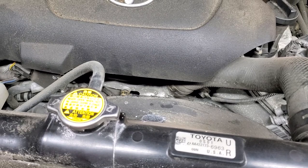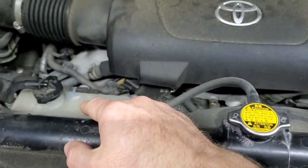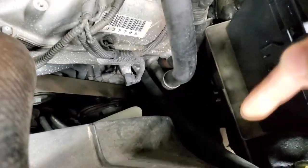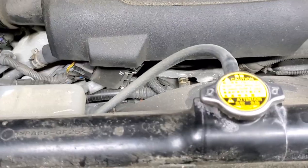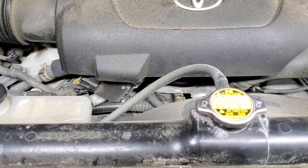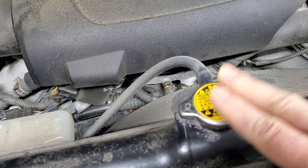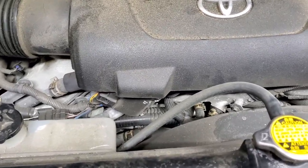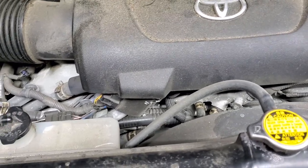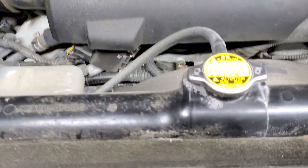Once the fluid is drained and the expansion tank is empty, close the radiator drain valve — by hand only, it's plastic, don't use tools or you'll break it. Start pouring the coolant using a clean funnel — don't use one contaminated with gasoline or oil. Add the coolant slowly, because it has to travel all the way through the EGR cooler, engine block, and heater core. Take your time so air can escape as the coolant fills the system.